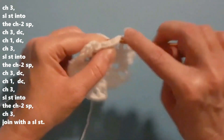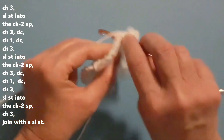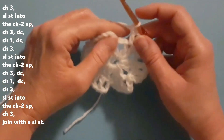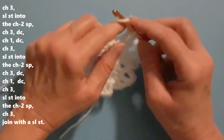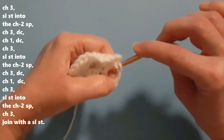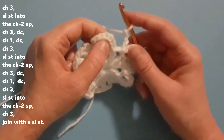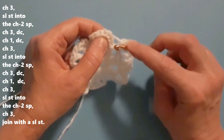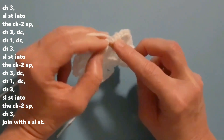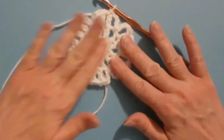Double crochet into the next stitch, then chain one and then double crochet into this last stitch just before the chain-two space. Then chain three, slip stitch into that last chain-two space, then chain three. Then join with a slip stitch to the third chain — when I first started round two I did four chains, so counting up one, two, three, into that third chain I will do a slip stitch and join. That completes round two.